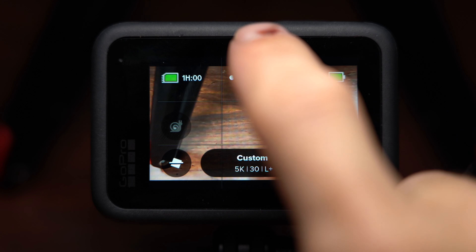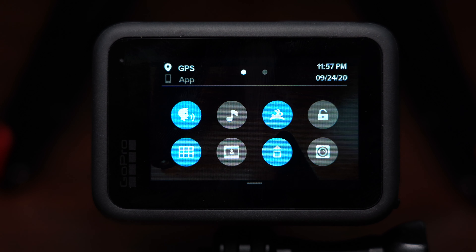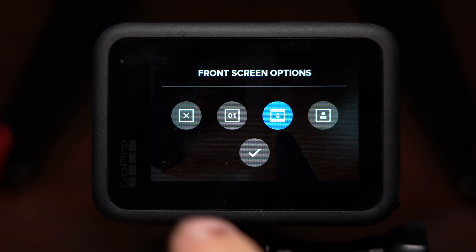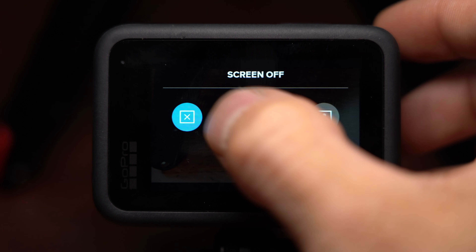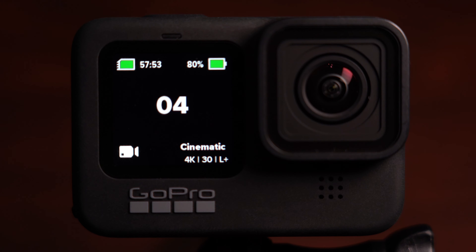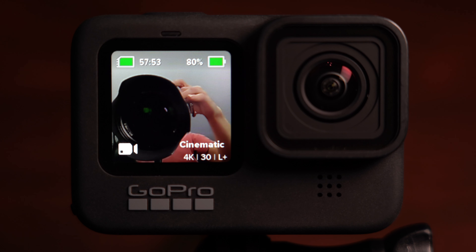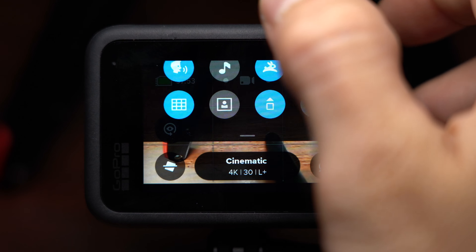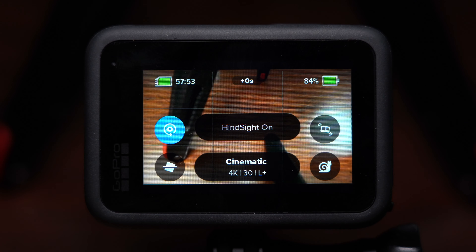GoPro also gives you four options for how you'd like to operate the selfie screen. If you pull down from the menu and hit the selfie screen button, you can see four options: no front screen, status screen only, actual screen, and full screen. And if you want to activate the new HindSight feature, all you have to do is put it as a shortcut on your screen and tap that button right there — and that'll start the counter.